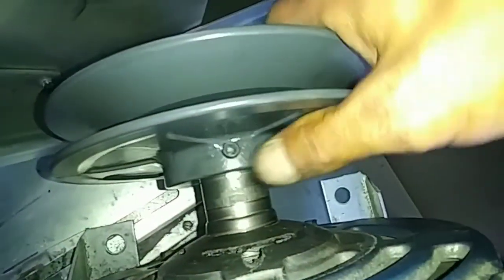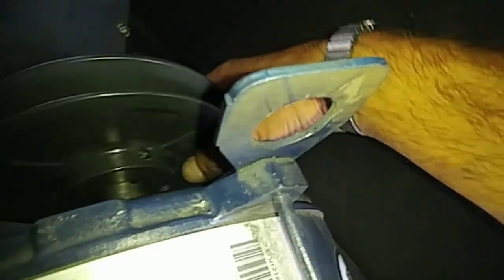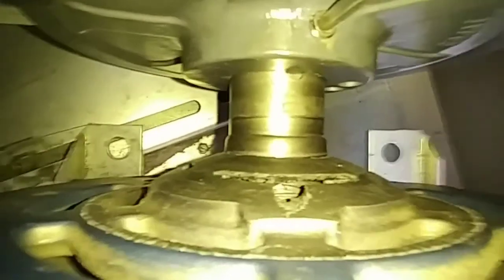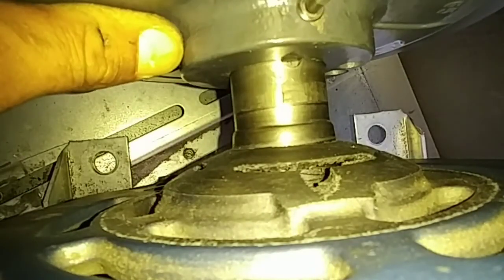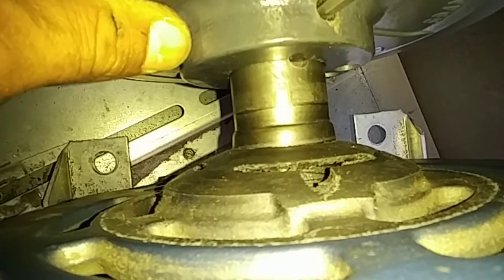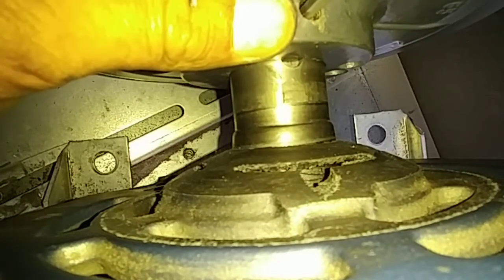If worse comes to worse I can always adjust it when I have the motor back down and bolted. Now you're going to tighten this one — that's got to lock it to the shaft. Make sure this one's really freaking tight. See how much torque I'm putting on it — I'm almost breaking it. Alright, now I'm going to put the motor back together.